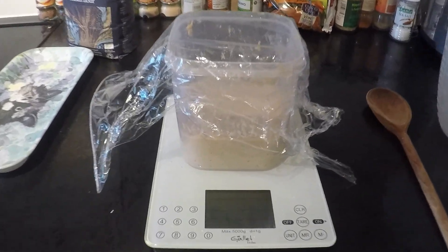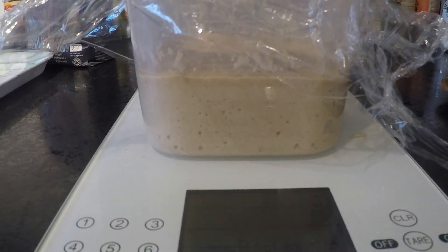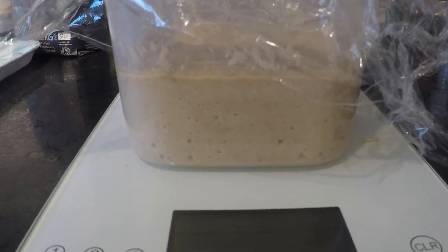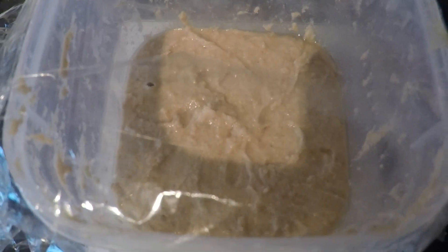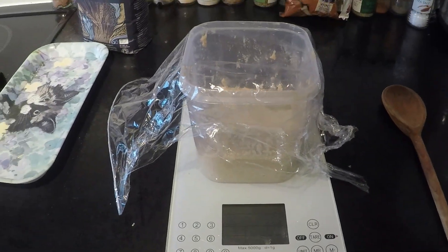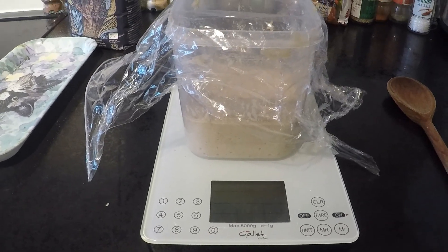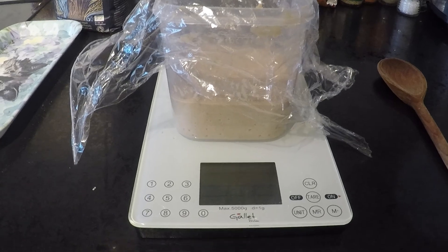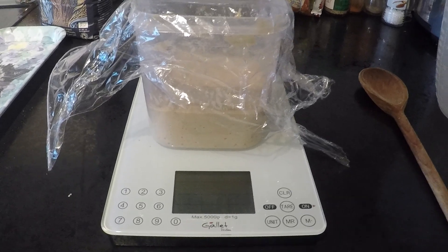Okay, day two. Left it on top of the fridge for a full day, and I think something's going on in there. It looks a little bit more bubbly — some of those bubbles were left from the mixing, but it looks like something is going on. This bubble here makes me think there's some activity inside. We're going to feed it. To feed it, you remove half the mixture and replace it with 50% of what we originally added — so since I added 200 grams of flour and 200 mils of water, we remove half and replace with 100 grams of flour and 100 mils of water.